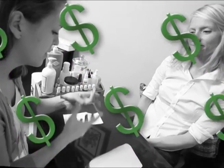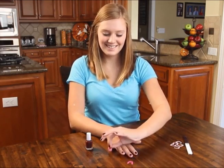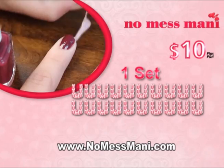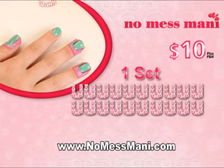Salon manicures can add up to hundreds a month, but you'll get professional results at home with No Mess Manny for just $10. Call or log on now to order one complete set of self-adhesive No Mess Manny cuticle shields — enough for two manicures for less than a single salon visit.